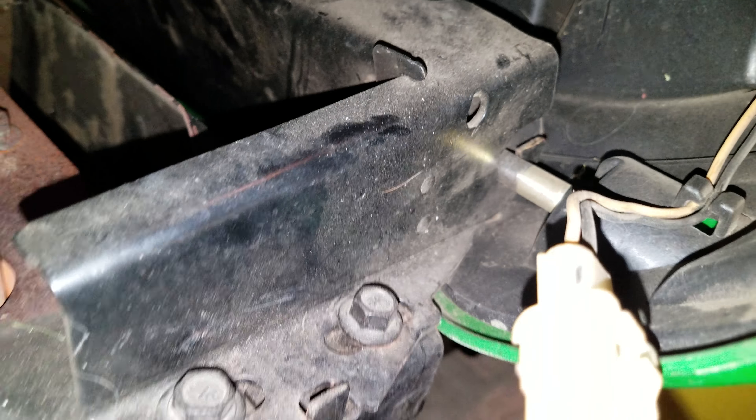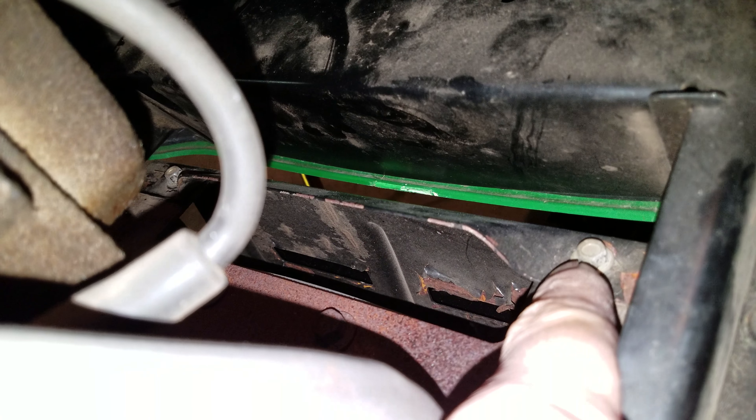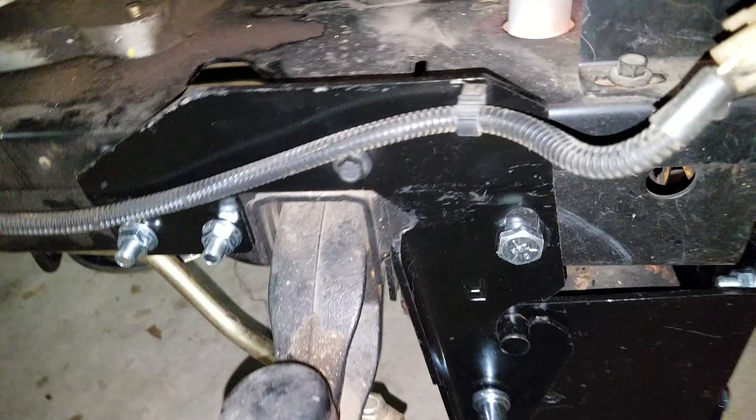I went ahead and took this off. The hood just slides out — it's not really hooked to anything, so the hood just comes right out. There are two bolts right here; you take those out and then the muffler plate comes off and you can get in here and do that.